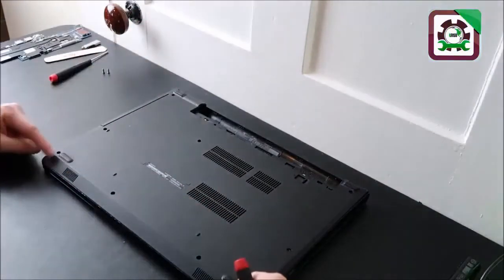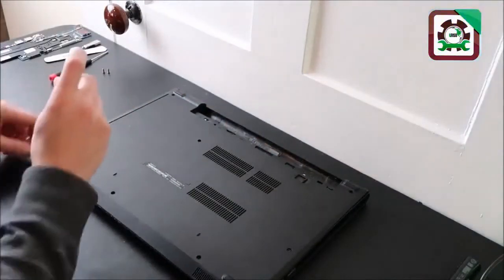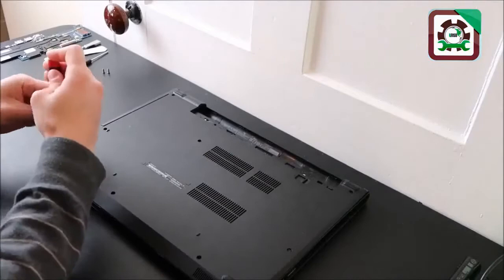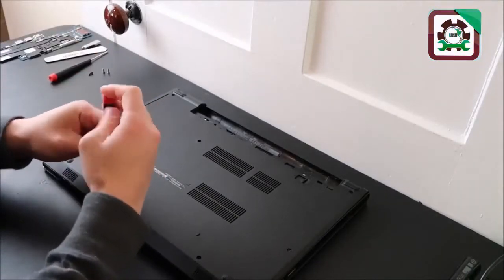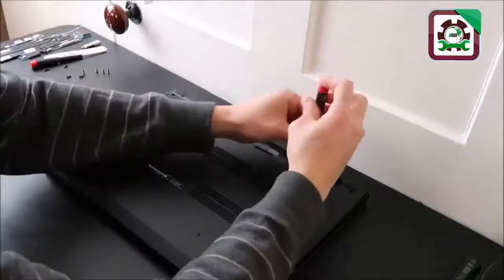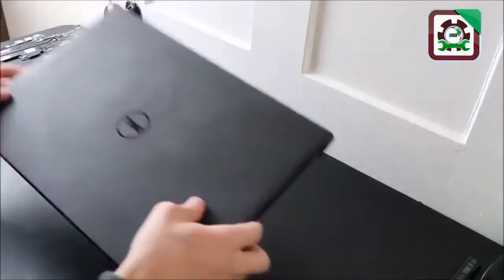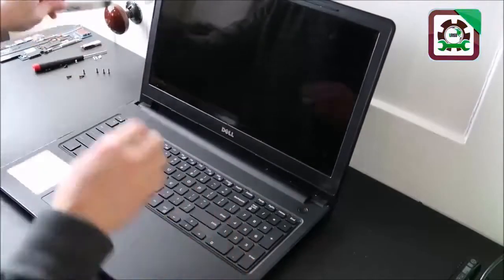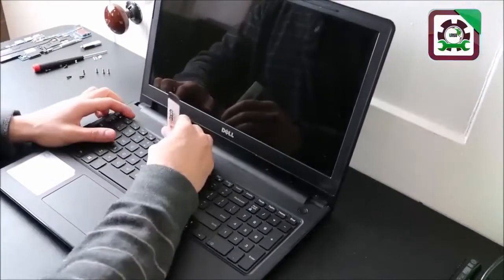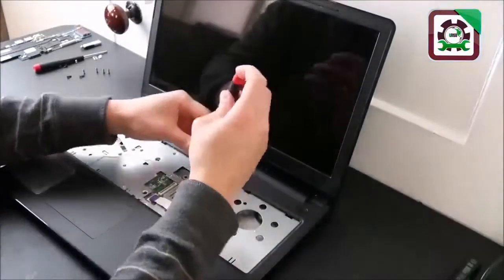Sometimes they hide screws under your rubber feet, sometimes they hide screws under the battery like here, and sometimes they hide screws under your DVD drive when you take that out. So keep that in mind. Also, in my computer I have to take off my keyboard to get access inside, so watch out for that too.